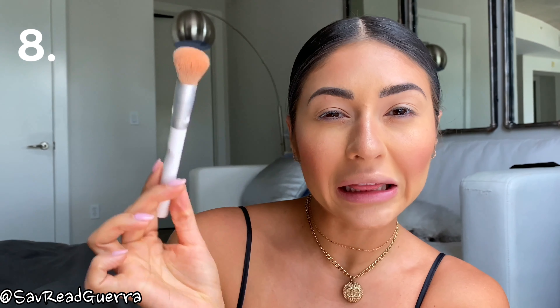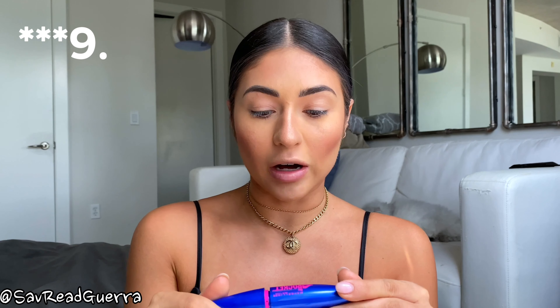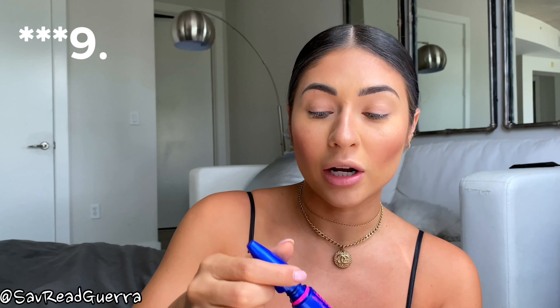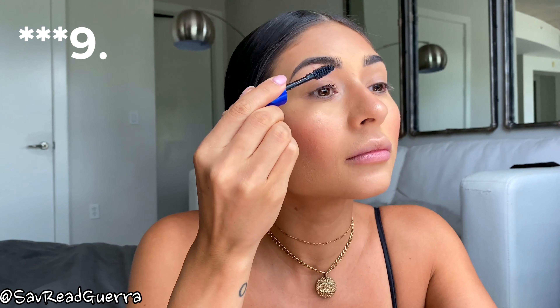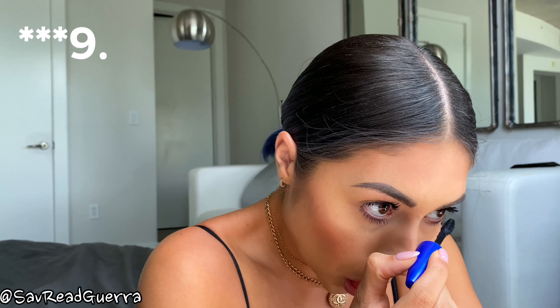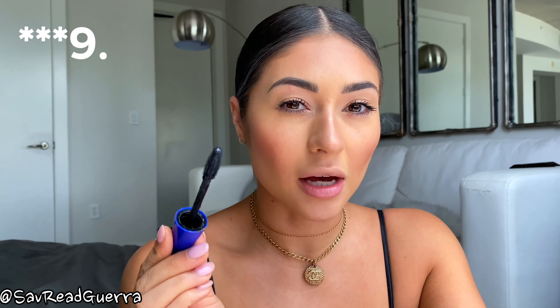Product number nine is mascara - this is the Maybelline Rocket Volume Express. A little side note: don't ever pump your mascara because it dries it out. What you want to do is a little swivel and just scrape the sides and twist it. If you want to go back and do a second layer, go for it - just on the top though. You don't want your bottom lashes to be heavier than your top lashes.